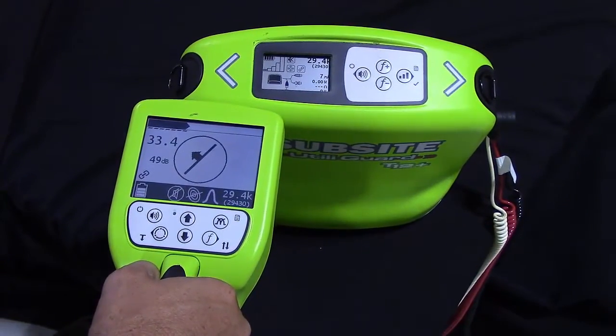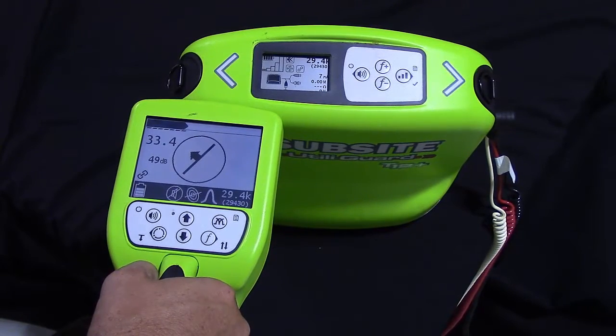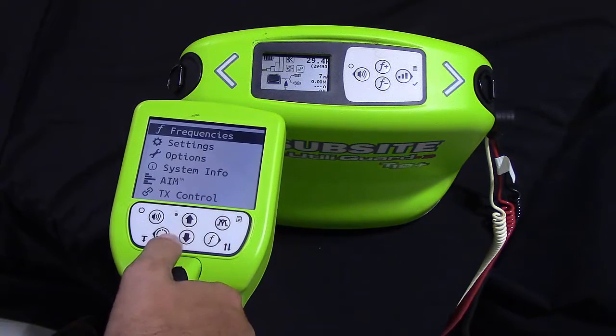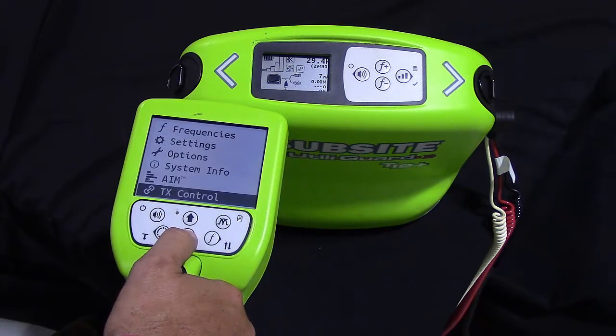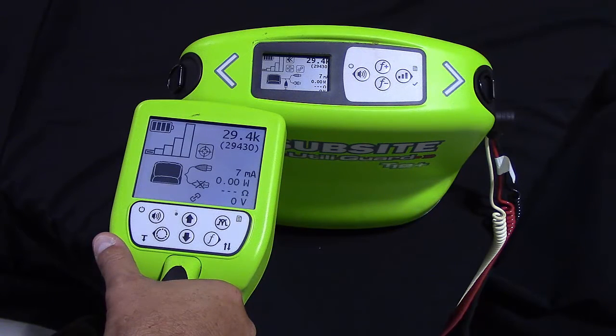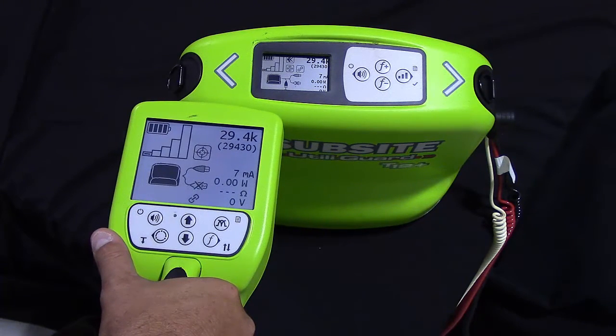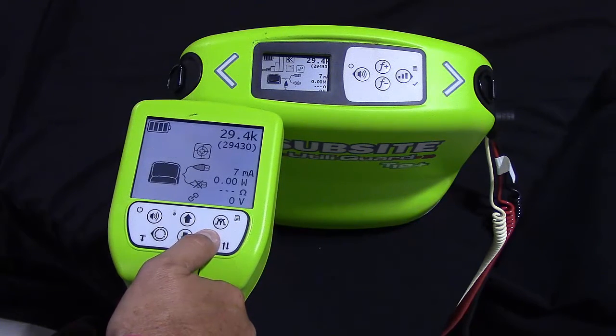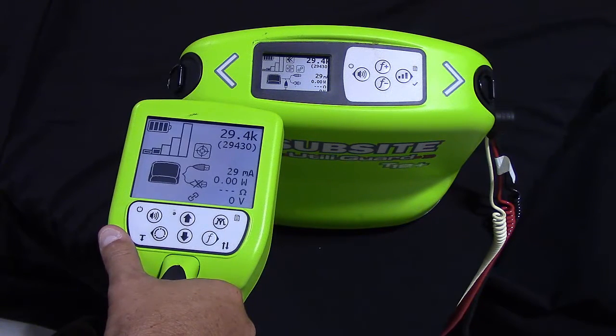In order to change power levels or leads from the receiver on the transmitter, we will need to navigate to the communications menu. We are going to go into the menu and select TX control. We are now going to see on the receiver screen exactly what we see on the transmitter. The item that is blinking currently is the power level. In order to bump the power level up one bar, we simply select the frequency button one time. You will see the power level on the receiver change, and you will see the transmitter power level change as well.